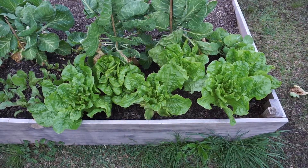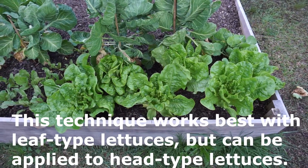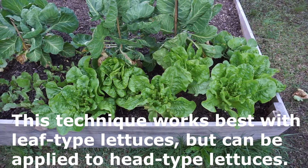Now there are some tricks to harvesting lettuce. A lot of people, when they harvest lettuce, they tend to just cut the whole head off. And when you do that, you get a one-and-done head of lettuce — you only get to use it once.